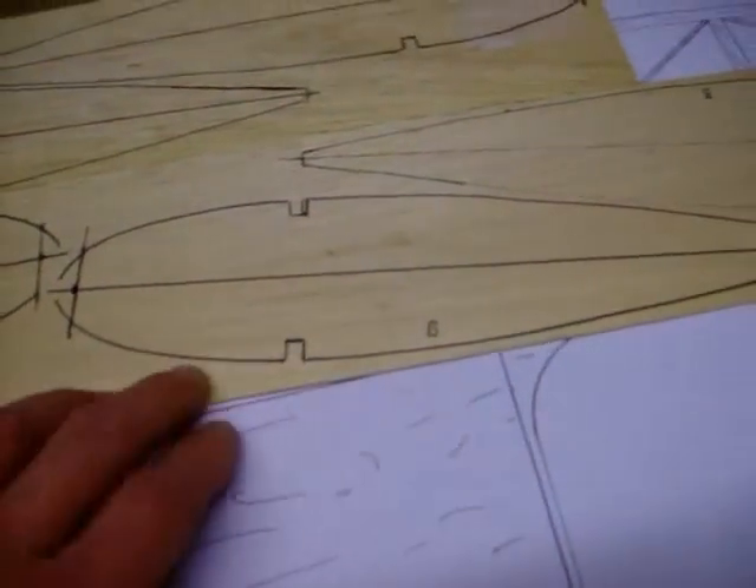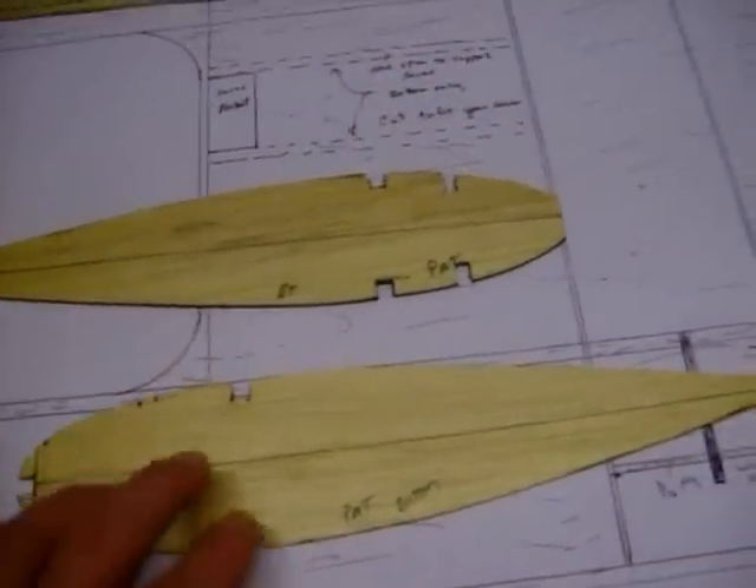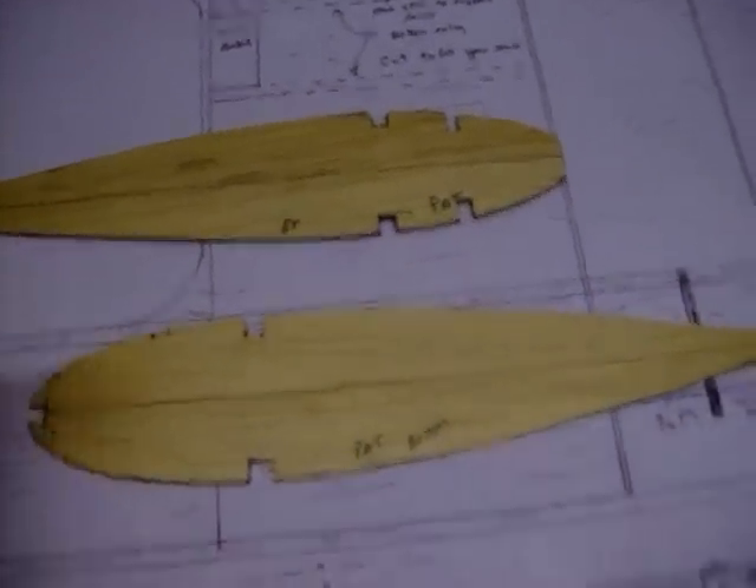I'm still going to use the 1/4 inch balsa on the end for the wing tips. Make sure you put your center lines on. Make sure you put your B on the bottom, and go ahead and trace out all your pieces. If you're doing it by the plan sheet with what you bought, you want to use the 1/16th wood, cut 8 balsa ribs out, and then 2 ribs at a quarter inch thick. And that's all you need to do.